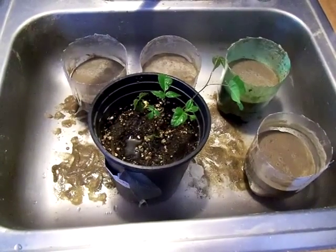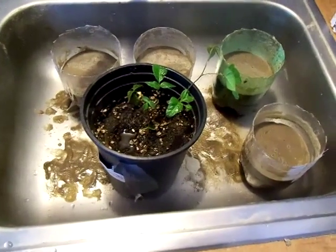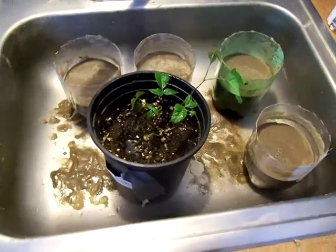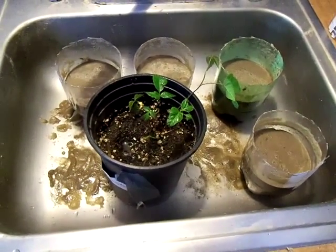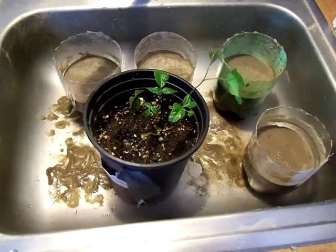One thing you got to know about aspen trees and poplars and willow trees is that they love water — they're all moisture loving trees. So make sure that your poplars and your willows get enough water. I watered the hell out of this one today because they love water.